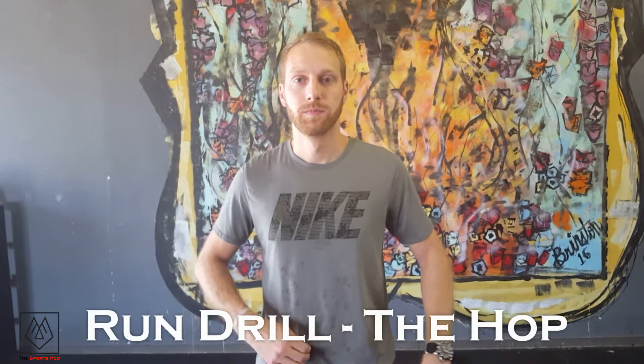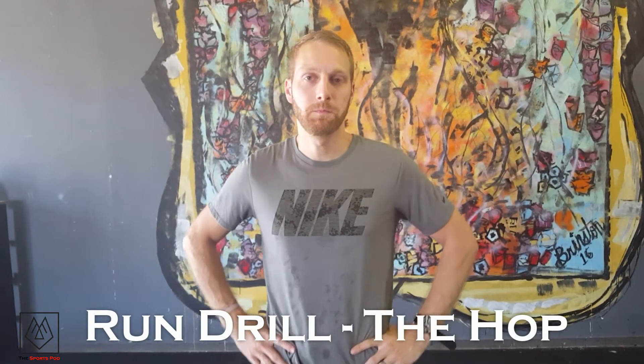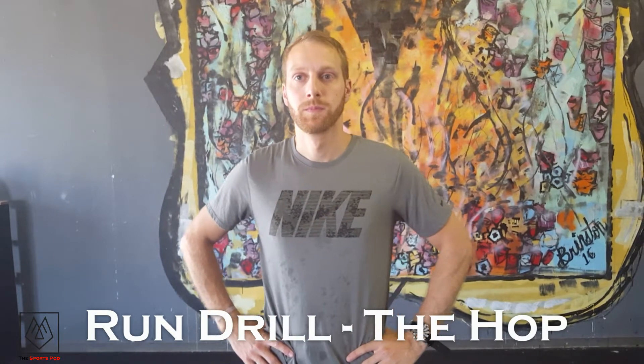Hi everybody, today we're going to talk about more run drills. This one is called the hop. When we do the hop, we're talking about how to learn to lean forward, which is what our propulsion method is going to be.